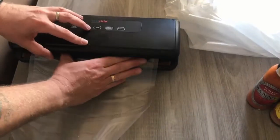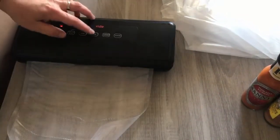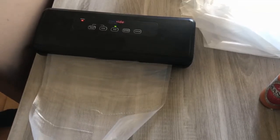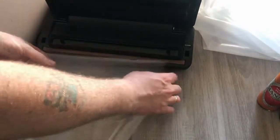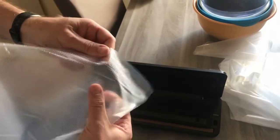Firstly, you need to seal the bottom of your sealing bag that you're going to be using so that you don't have any spillages coming out. As you can see, it's doing its thing and doing the bottom of it perfectly, ready for using.